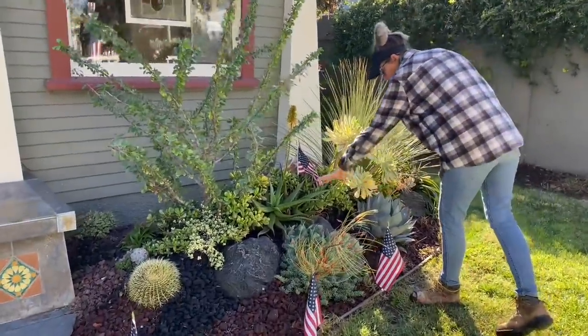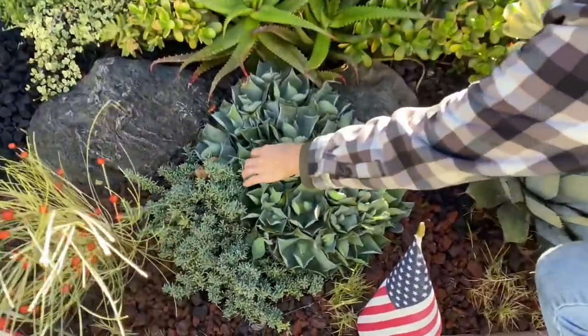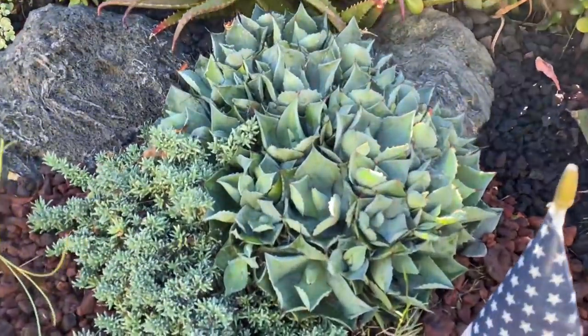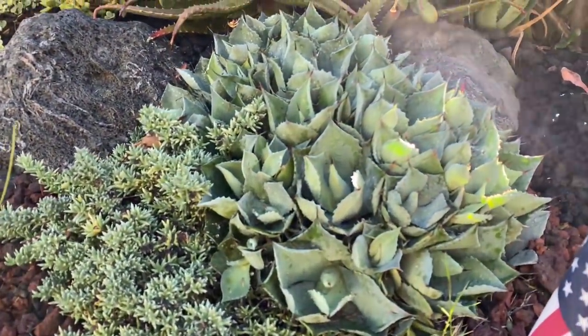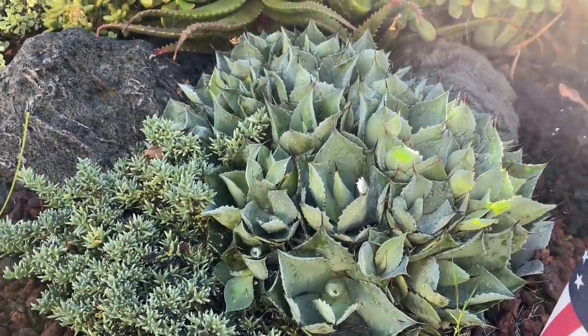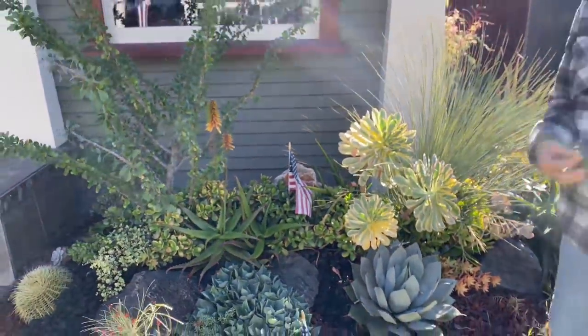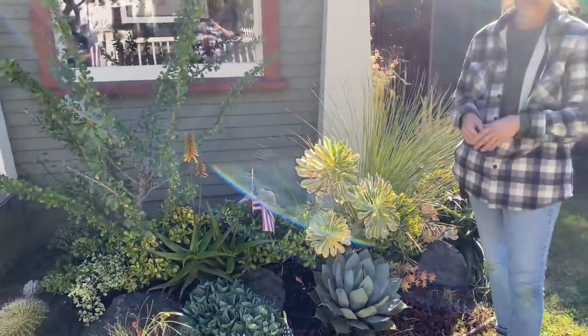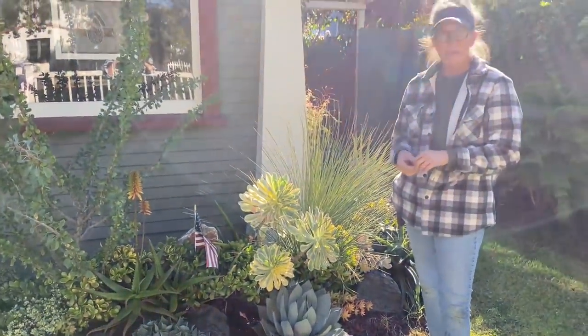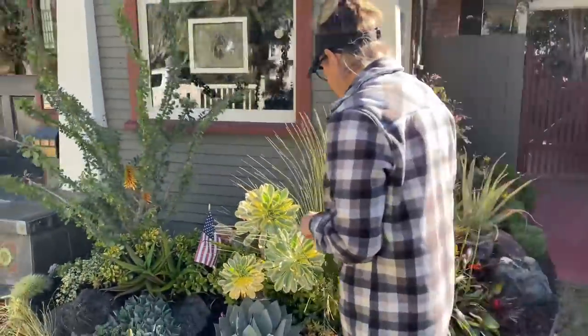Look at this agave poditorum and the ruchia — this is a winner winner chicken dinner of a combo. At some point with all of my tapestry gardens, decisions have to be made: do we maintain the tapestry or do we turn it more into a collector's garden or a specimen garden? It's really up to the client and the amount of money they want to invest in new plant material.